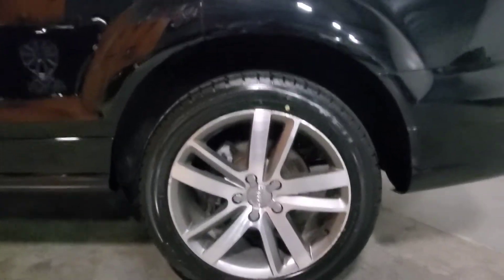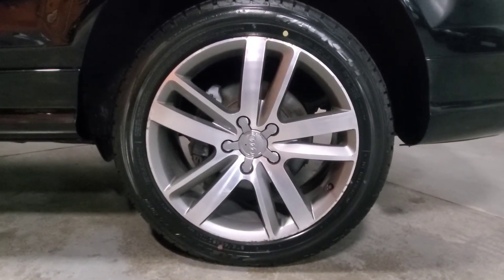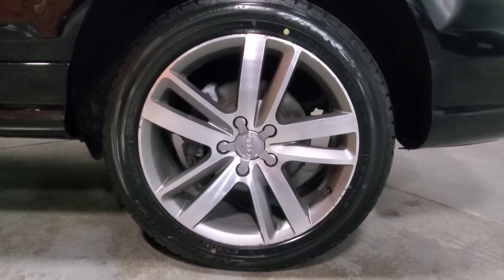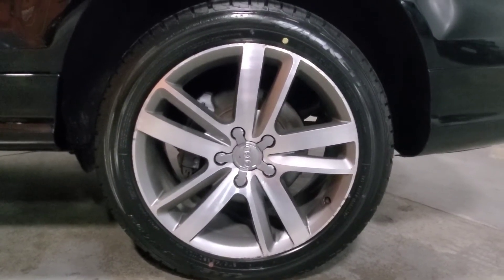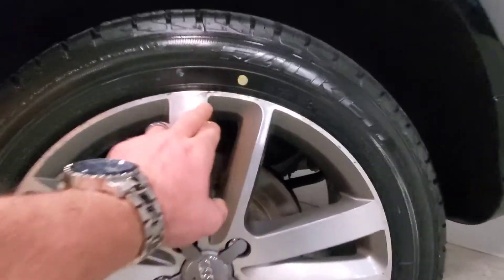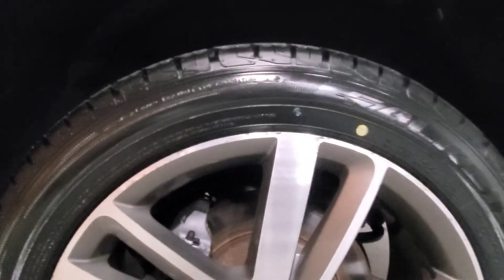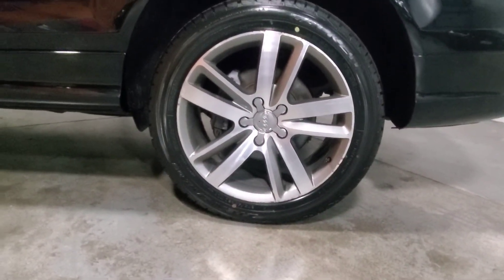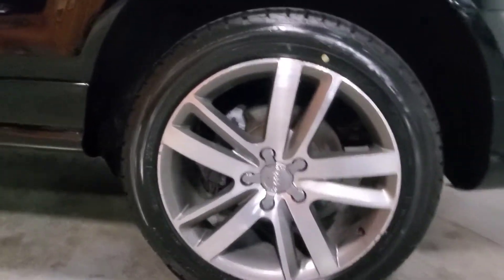Now let's zoom in on the driver's side rear wheel. Again, matching 20-inch tire, brand new. This one has a little bit of curb damage as well — it appears that whoever owned this previously may have parked by feel. But you'll notice just a little bit of damage here, and as we come back to about three and a half feet back, it's almost not visible.